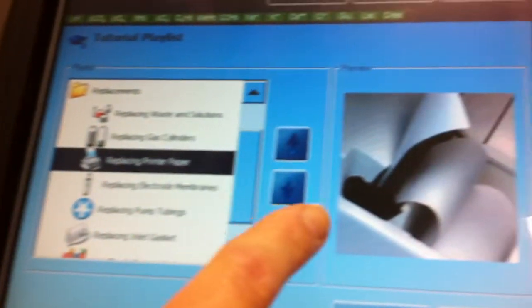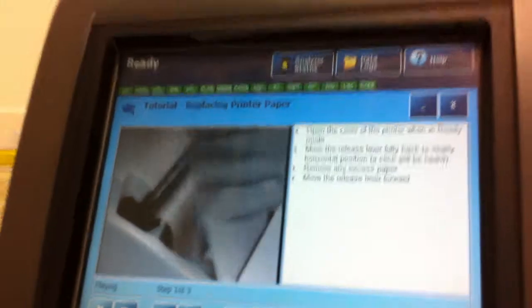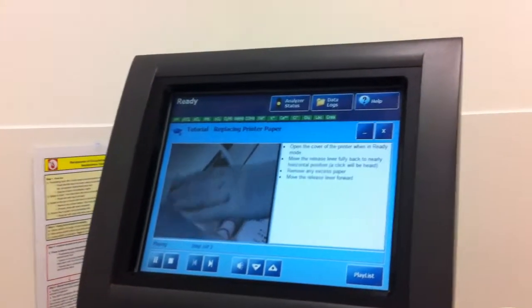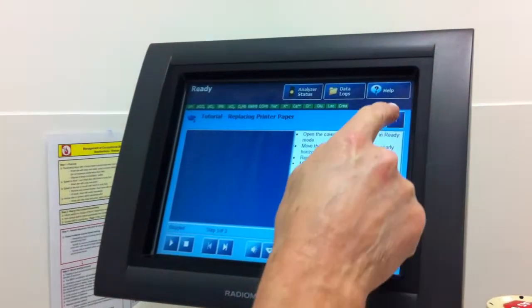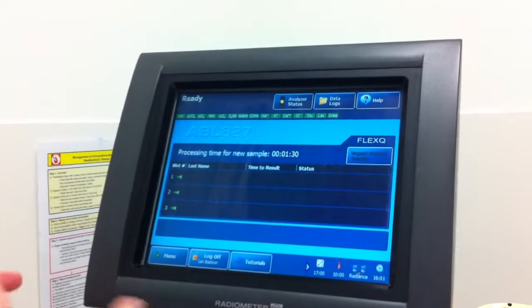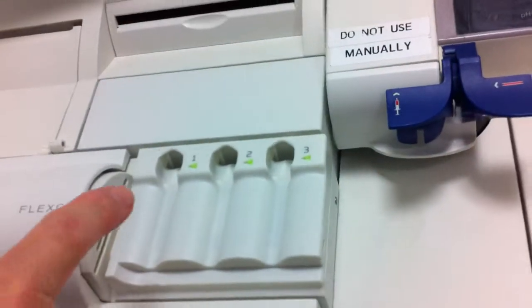If I press that one, a video comes up and it shows you over here. If I press play, you'll now see the video runs right in front of us. I'll turn it off and we can close that window. You can see there's one on how to change the printer paper. Just the last thing to finish on for this little video is to see what's called the FlexQ tray here.